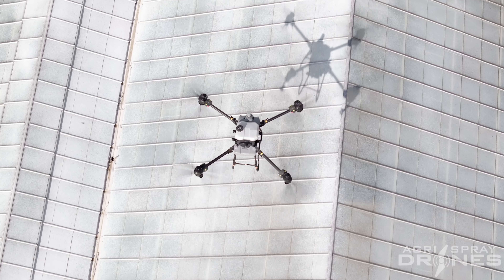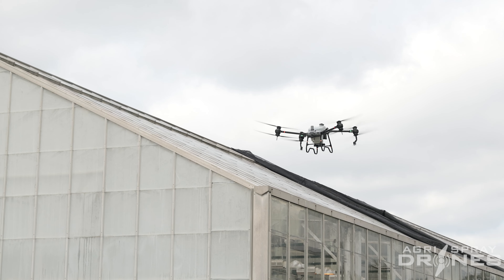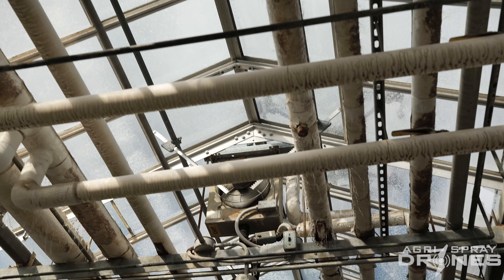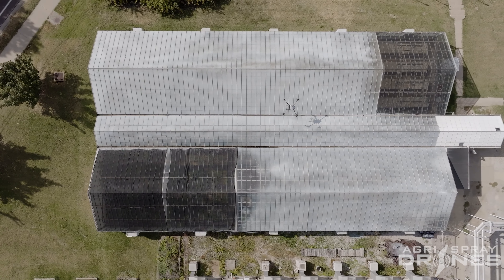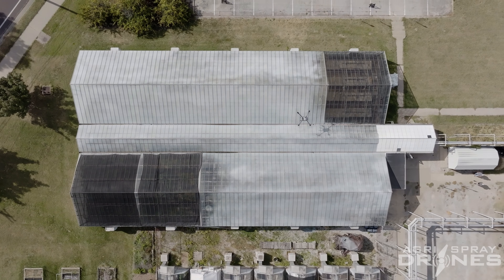The first year that we did the whitewash system, it took two of us about three full days to apply it — a little bit less than that to take it off — but we were trying to do it through the ridge vents on ladders, in between all the steam lines and everything, and it took forever. When the drone did the application last year, it was done in just about three or four hours. I will definitely be doing this every year from here on out.